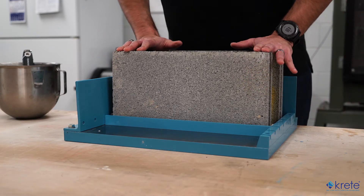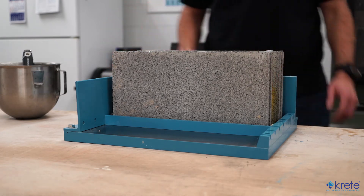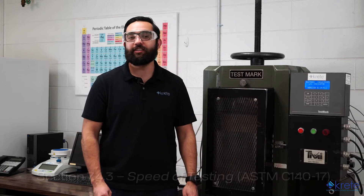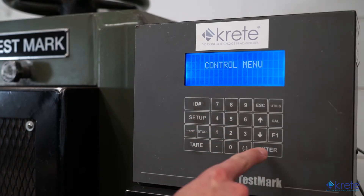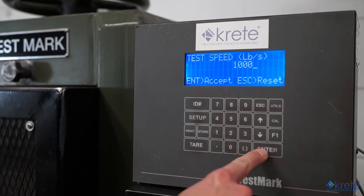Once placed, we'll allow the block to rest undisturbed for one to two hours so the gypsum has a chance to harden. If you remove the block before two hours, you must wait to test it until the youngest cap is at least two hours old. Now that our units are capped, we can set up our compression machine. ASTM C140-17 specifies that you can apply the load at any rate for the first half, as long as the second half is applied such that the block takes at least one minute and up to two minutes to break. Since the minimum is 2,000 psi — roughly 120,000 pounds — we'll set our loading rate to 1,000 pounds per second.